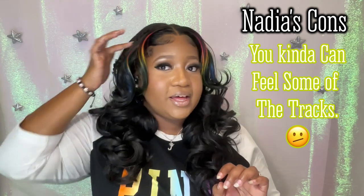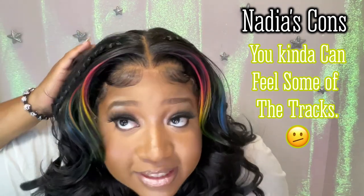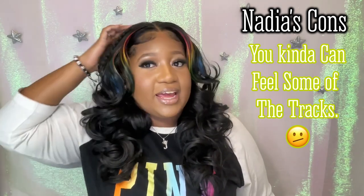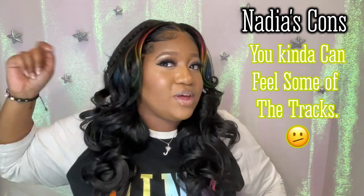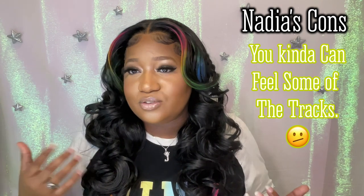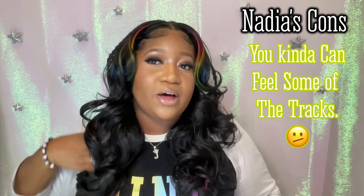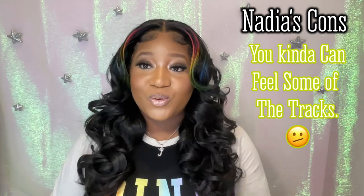This wig isn't thin and I like that. But there are a few thin spots up here at the top and the back — that's because where the closure meets the rest of the hair, you can kind of feel a few tracks if you really feel it. I don't know if you'll be able to see it from the back. She is a little skimp back there, and when you bring your fingers down the hair you kind of do feel a few bunched-up tracks.